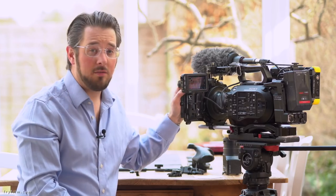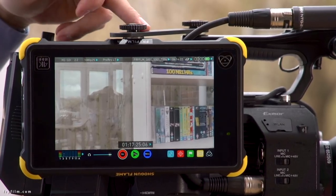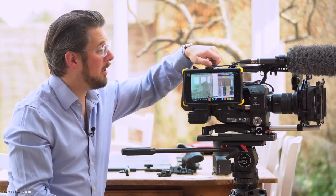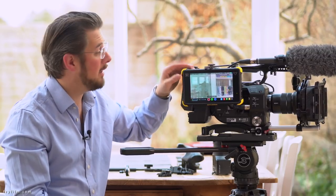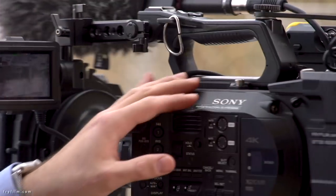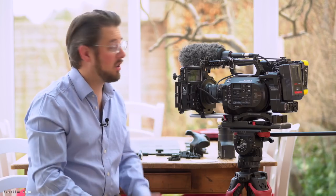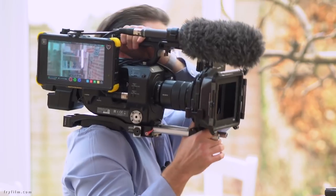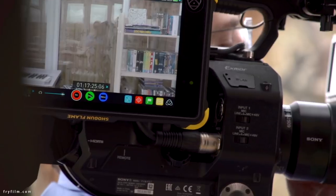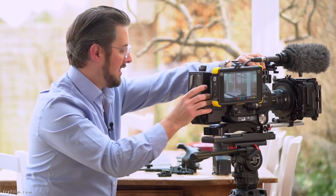Something else I've done is put this old bracket on here. This is simply an old flash bracket — a piece of metal with two holes drilled in it and two little screws through straight to the top of the FS7, and straight into the bottom of the Shogun Flame. The reason the Shogun Flame is upside down is because I want to get at the connections on the top easily. That's great for your director or focus puller to look at on the side of the camera, and you can easily have this on your shoulder in this configuration — the weight is all in the right place.